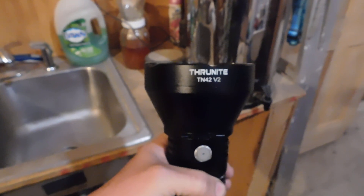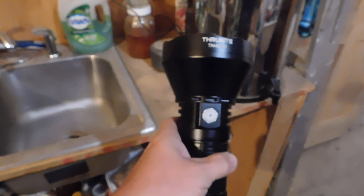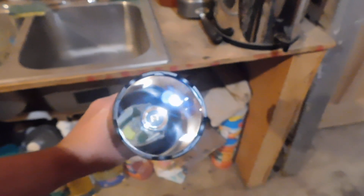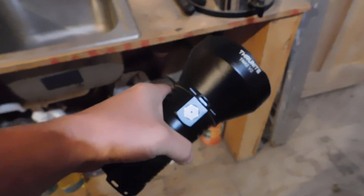It's a very very cool flashlight. I will have the link down in the description so if you want to get it on Amazon you can. They're having a discount code as well. I'm not getting anything for doing this — they just asked me if I would review it. I'm getting the flashlight, that's it. It is really really bright.